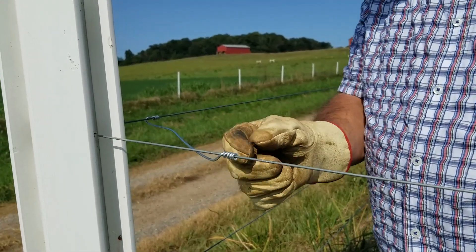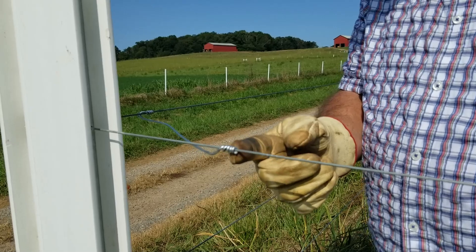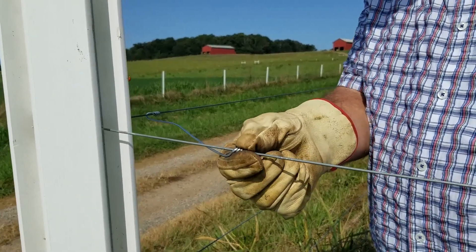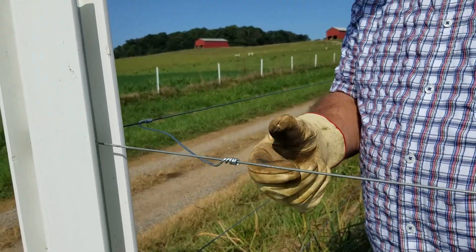Tying it is fine, just make sure that you take your pliers and really cinch down on the ends right here and get that good and tight so that you cannot move it back and forth by hand.